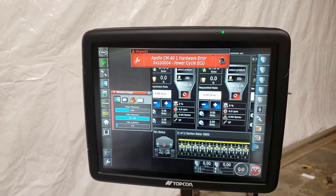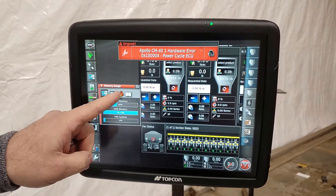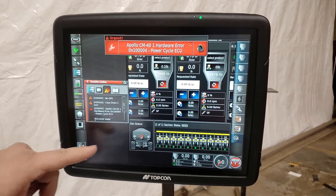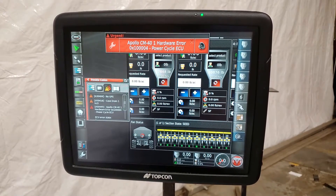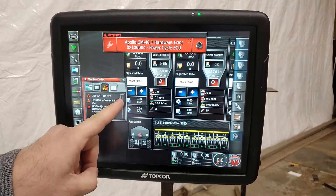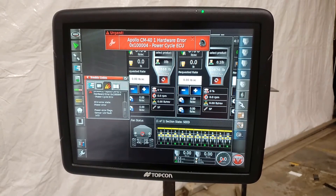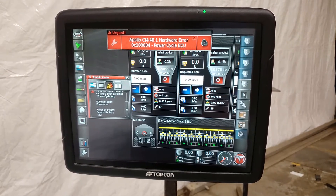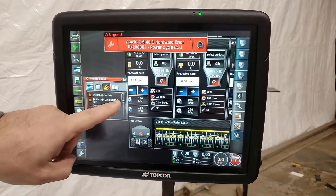There's an information button with the three little triangles in a row. When we press that information button, that's going to bring up the trouble codes on the monitor. The no GPS and drain errors are present because we don't have those hooked up in our simulation, but we're looking for the hardware error. You can see we have the hardware error showing CM41, hardware error, and the error code. If we scroll down, it's going to tell us ECU error state, power error, and give you the power error flags — sensor 12 volt fault — which means we have a problem with a sensor on CM41, the master.